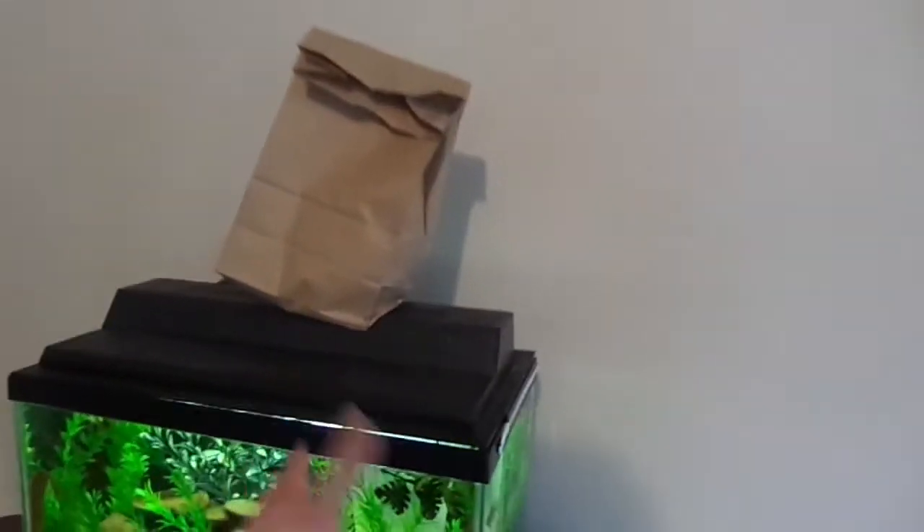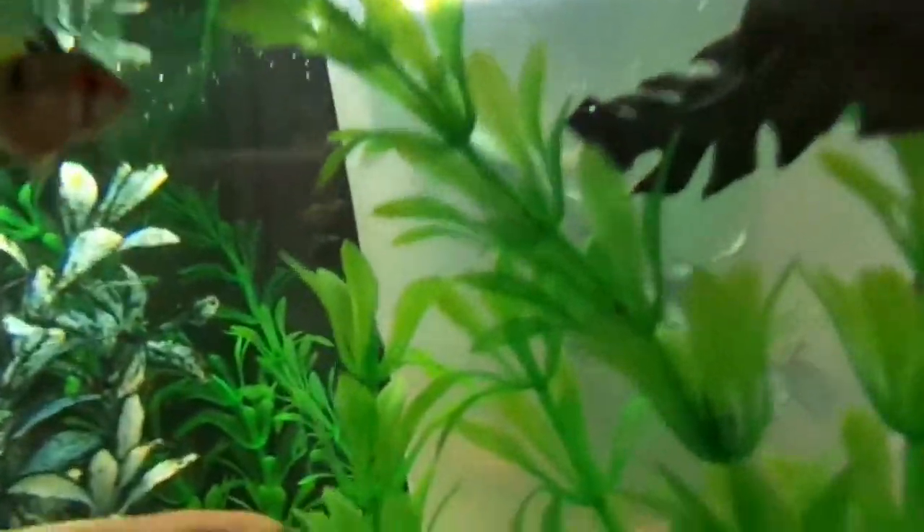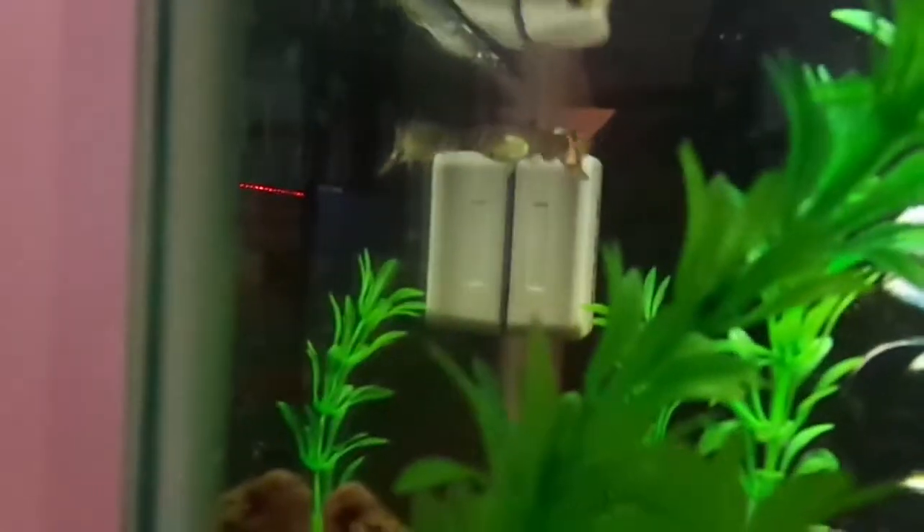Alright guys, we're back home and we have the fish right here, the beautiful fish. And we also have the baby guppies - update, she only had four babies. She only had four. I just put her back in the tank and she's just swimming around. But now we're focusing on these. So let's take these out of here and put them in the fish tank and see how they do.